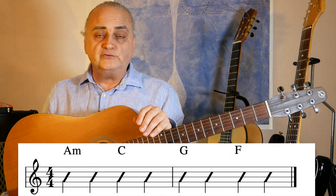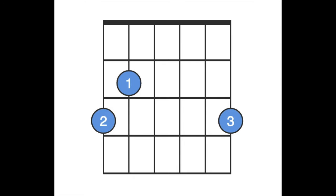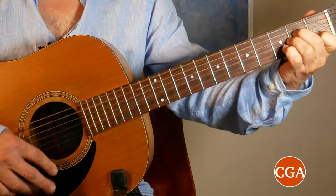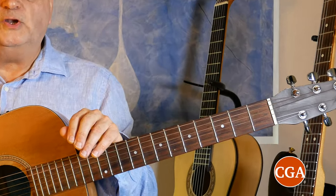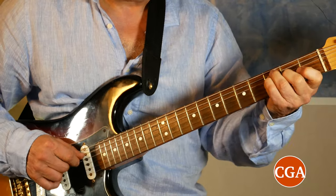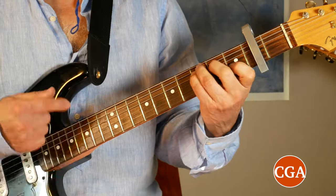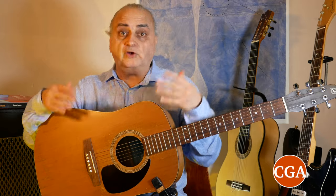If I were to ask you to play these chords on this samba groove, your first choice would be to play these typical shapes. But instead of playing chords like this, you could choose to play them like this — or instead of playing this, you could create a whole unique experience like this.